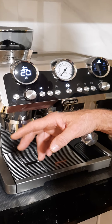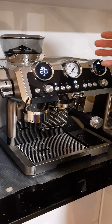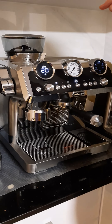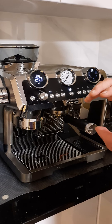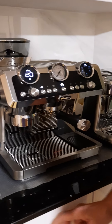Most people use the double basket because it gives them a greater volume of coffee. The three basic DeLonghi specialist machines all have a slightly different approach as to where you want to get to, but the basic principle is the same as far as your coffee extraction, dose, and temperature rate.